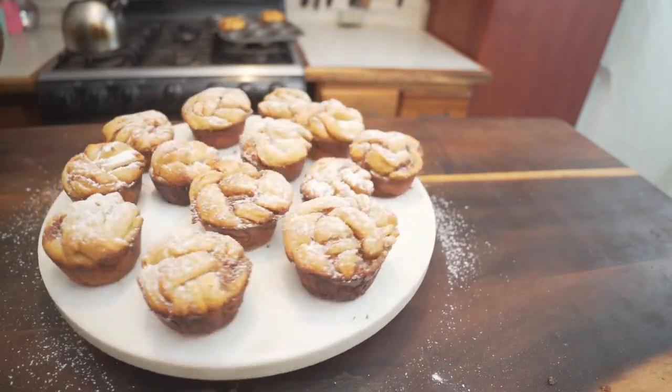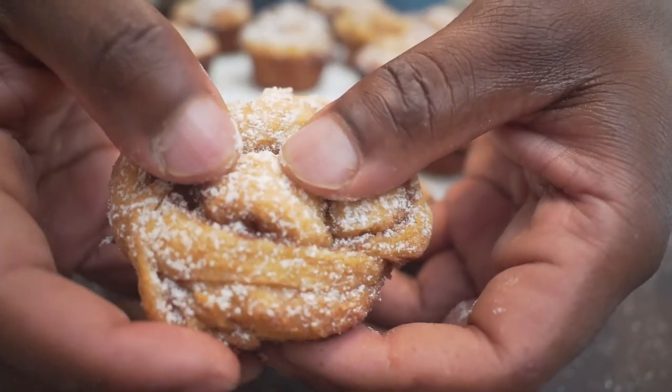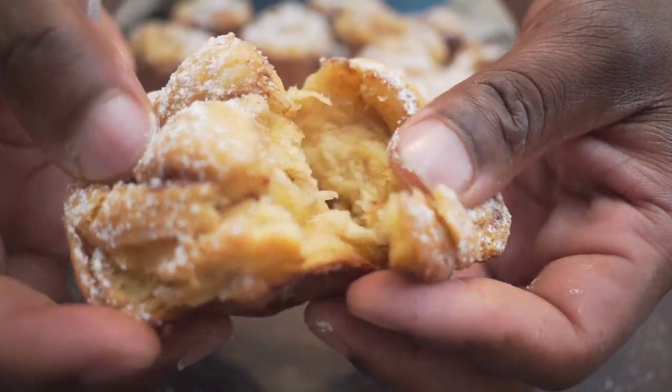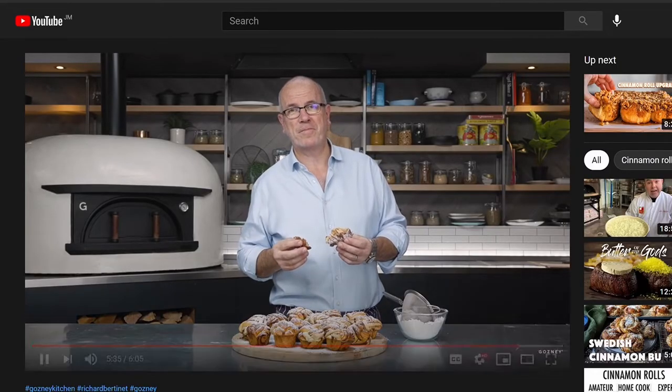Hi, I'm Onori and today I'll be baking some cinnamon buns. I was on YouTube and I saw this video from the Gozni Kitchen titled 'The Best Cinnamon Bun.' The chef was Richard Bertinette and it looked good, but I wanted to see if it's actually the best cinnamon bun.